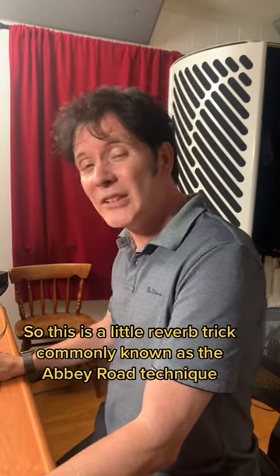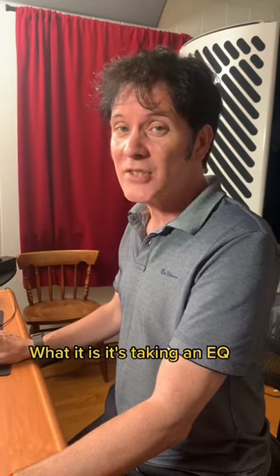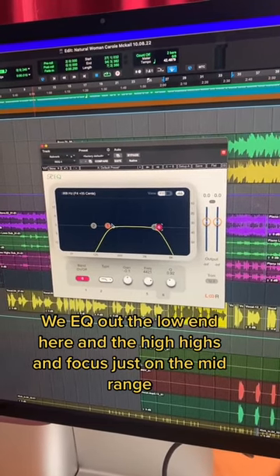This is a little reverb trick commonly known as the Abbey Road Technique. What it is — it's taking an EQ, we EQ out the low end and the high highs and focus just on the mid-range.